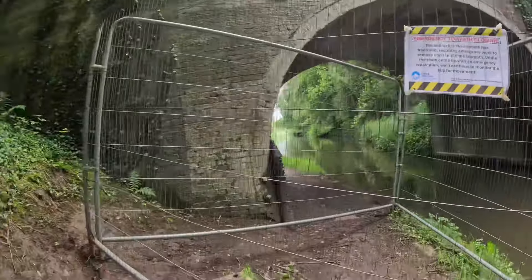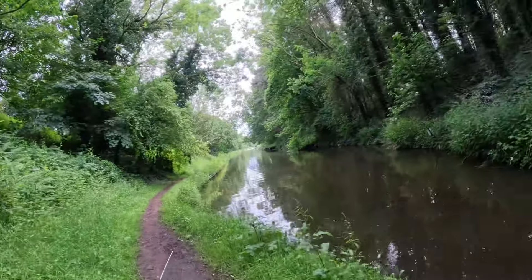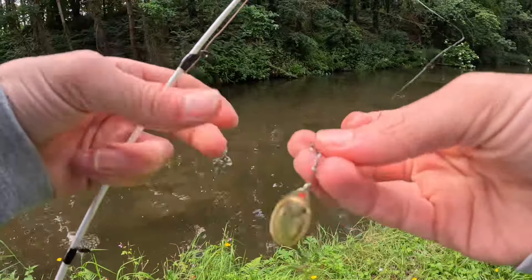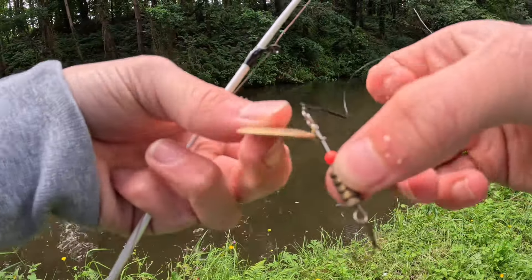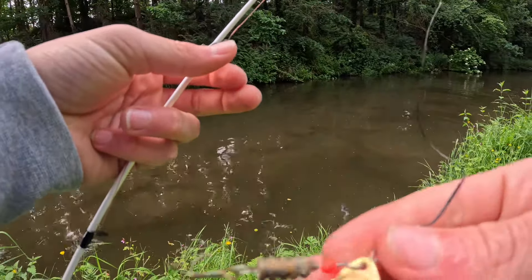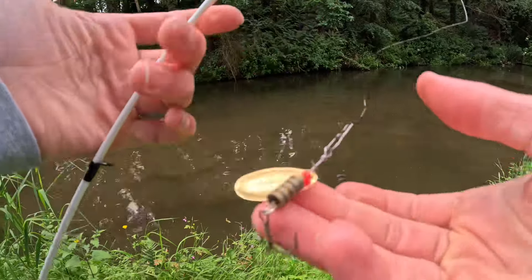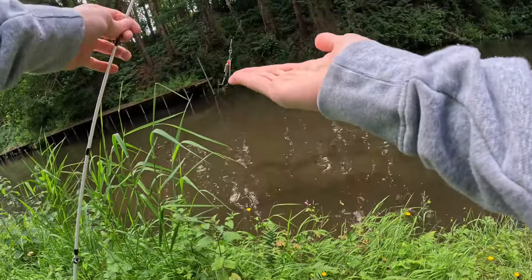That doesn't stop me though - just past here is the spot I was actually going to fish at, a sort of wharf down there. People I know have caught pike here before, so fingers crossed. I've now attached a spinnerbait lure - these are good for catching pike, and it's actually the same lure the person I know used to catch pike here. I'm going to try and cast it under this little bridge and then move down to the wharf.